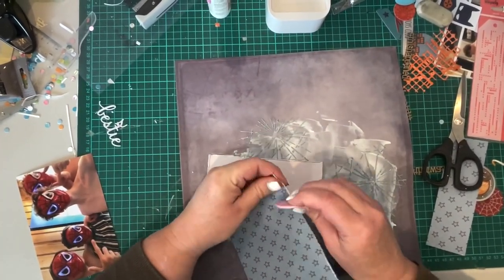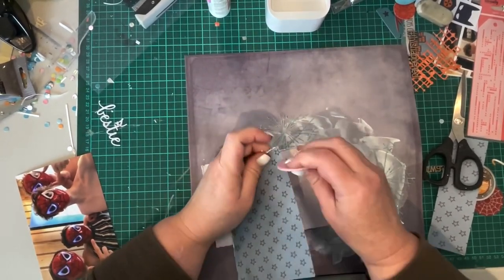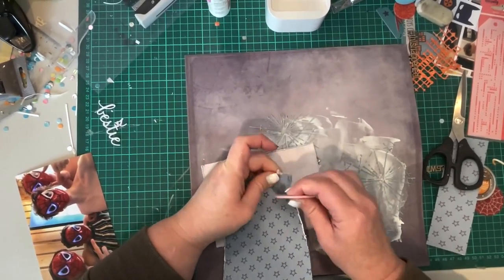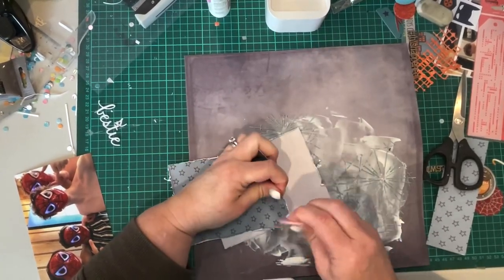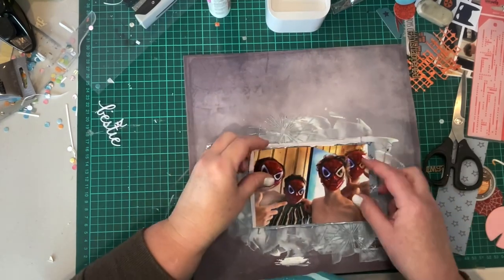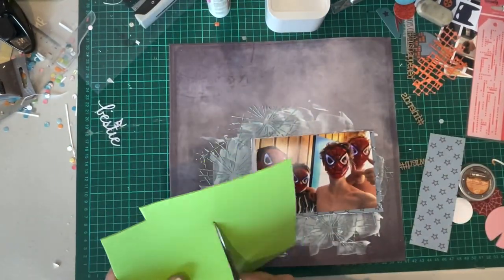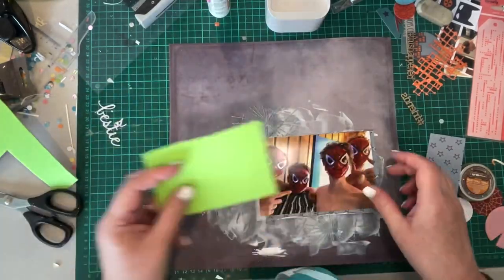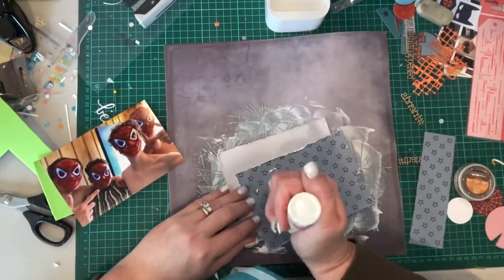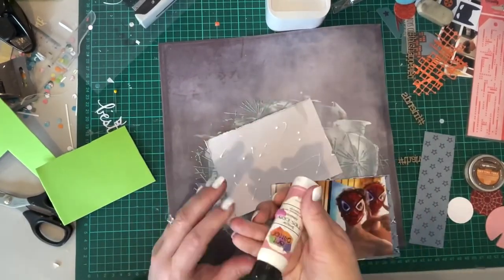Now I'm just using some of the pattern papers from this collection to create some mats behind my photo. I'm just distressing those with my trusty old Heidi Swap distressing tool and they will sit offset behind the photo. I am using the Kitty's Craft Foam to give dimension to the photo and the mats.